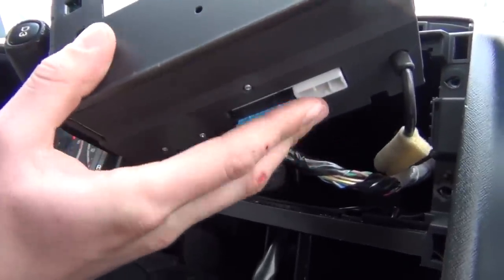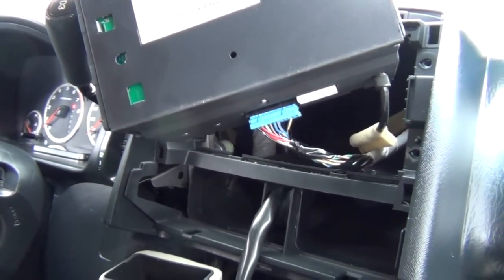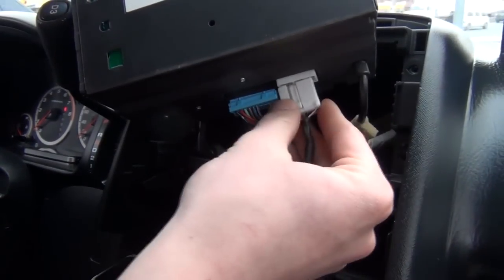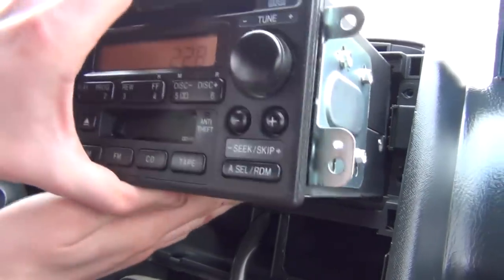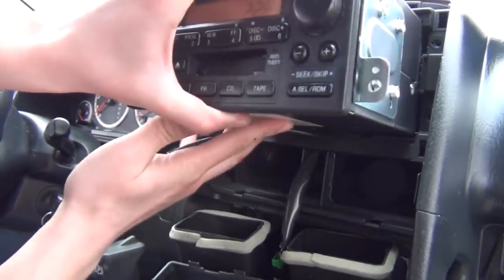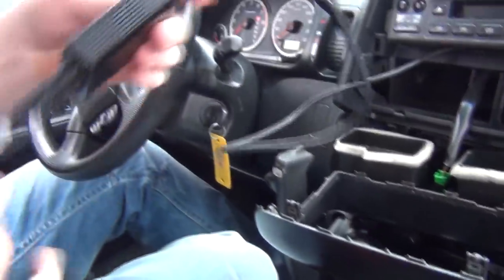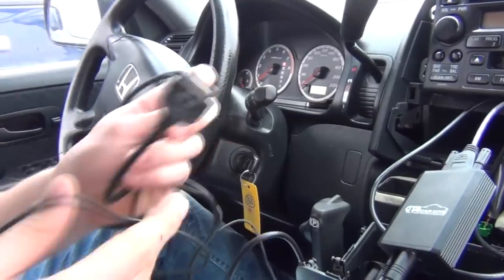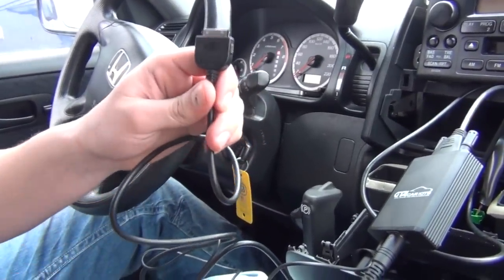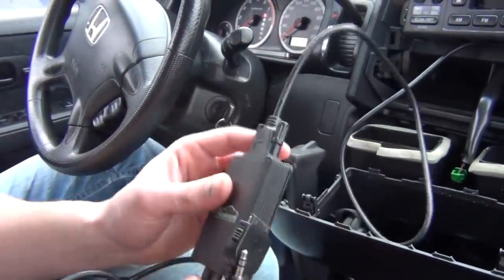At the bottom of the radio you'll see the external CD changer port — this is where our GTA car kit is going to go. We take the kit and plug it in. So that's what we plugged in: there's the module in the middle, then two cables — one for the iPod or iPhone and the other is a 3.5mm jack. You can have them both connected, just don't use them at the same time.